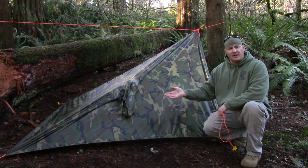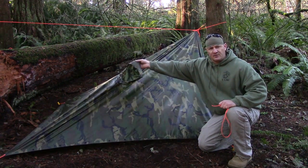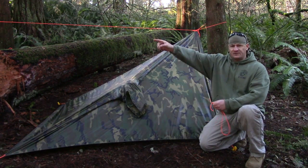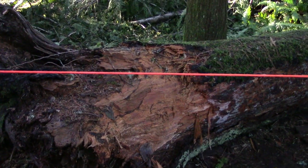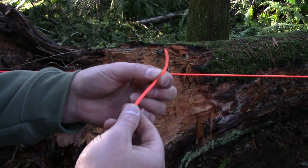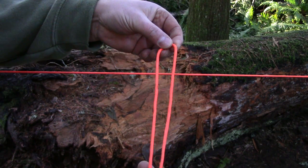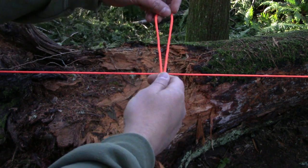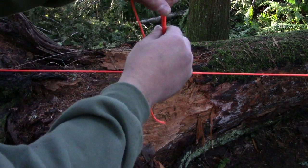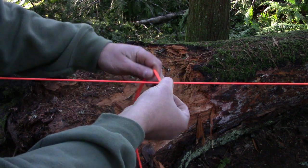Now that we have our military poncho in a basic plow point configuration, you'll notice there's a lot of excess material here. I want to tie this up using a prusik knot. Using the piece cut from fingertip to chest in length, I'm going to tie a prusik on my ridge line. Take the long cordage, make a bight by folding it over, lay it on top, open the loop up, place the excess through it — that's a lark's head knot. Do that two more times to create the prusik.